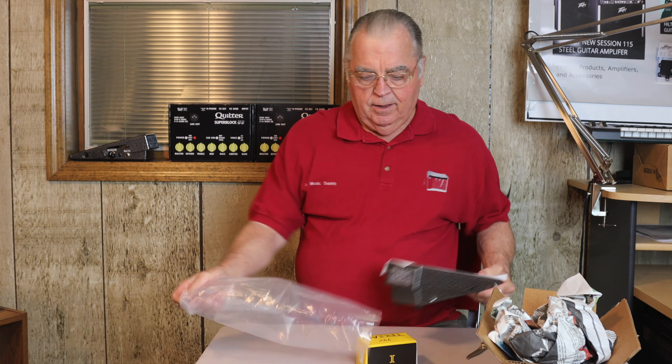We have a power plug, and we have the pedal. And that's basically what you get — those three items. Everything's simple.